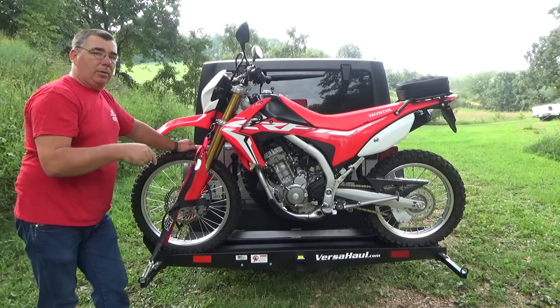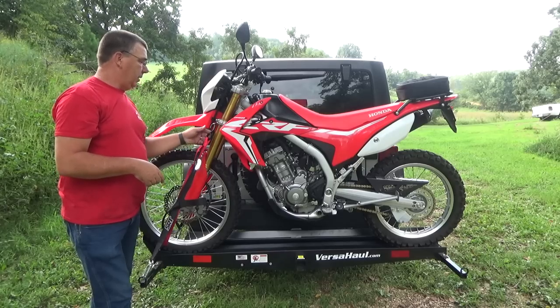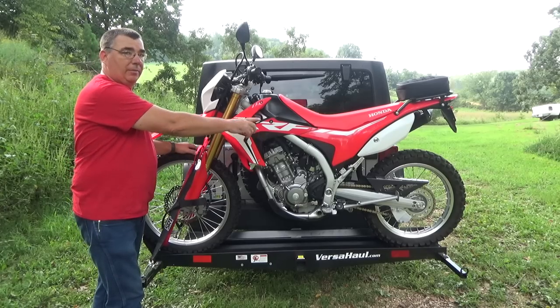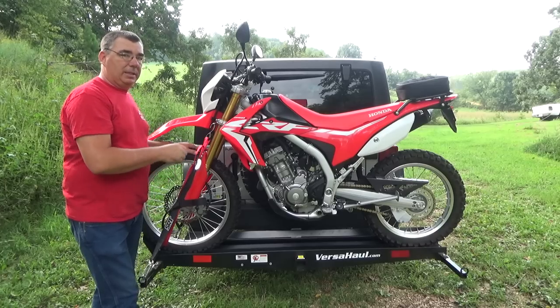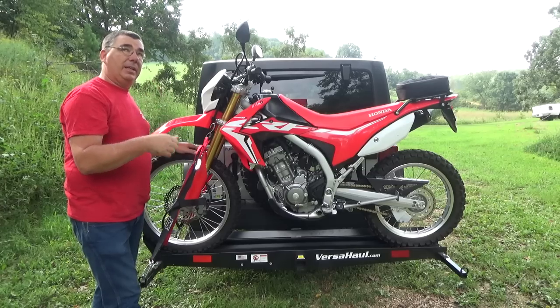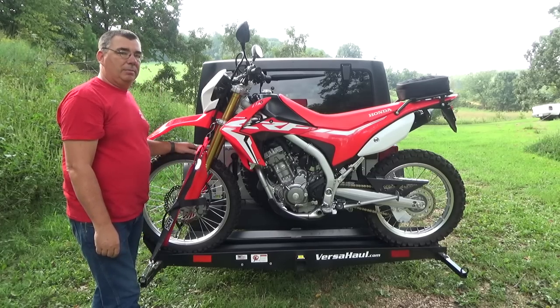I'll post a link below where you can get these on CRFsonly.com — check them out. They're not much at all. You can actually add some to the back as well. I'll put some on the frame where it won't interrupt anything, so I can strap the back part down instead of having to go over the tire. Thank you all for watching Woodsman Adventures — please click the thumbs up, subscribe, and I'll catch you all in the next one.